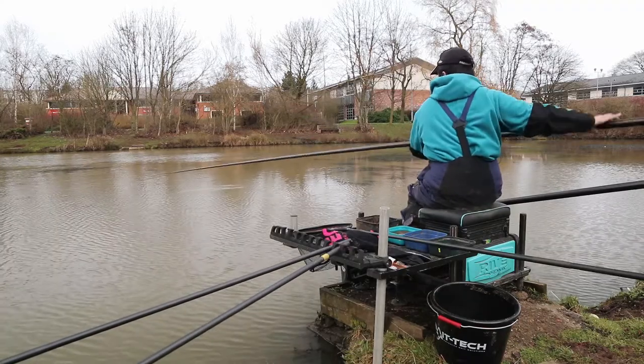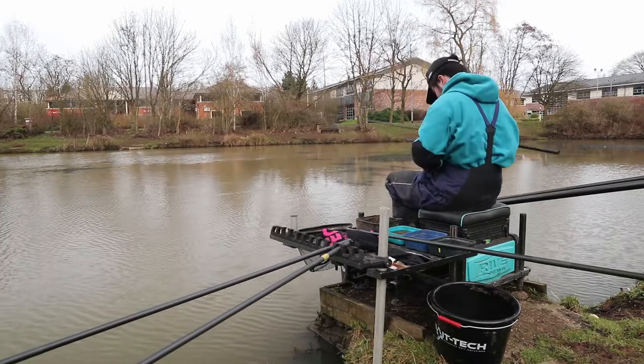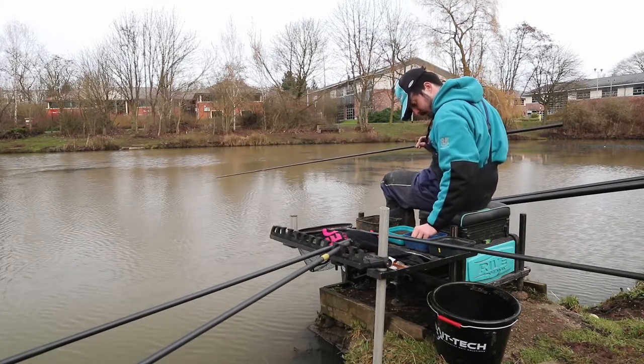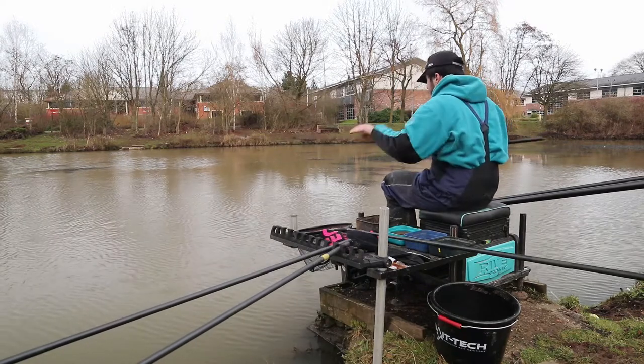The fish are starting to get smaller on this line now — that one's definitely below an ounce. So I'm going to give it a couple more drops, and if the stamp doesn't increase, I'm going to top up with some groundbait and get back on that long line.